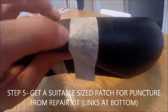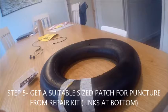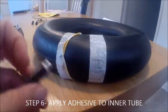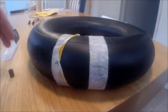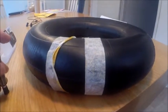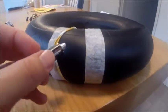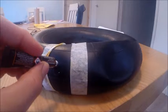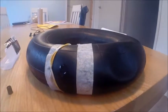Wherever that hole is, you want to pick one of these patches. Now apply a bit of adhesive to the area — put it into an area about as big as the patch you're going to apply. There you go, put a bit of adhesive on there and don't worry about it smudging over.